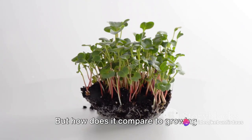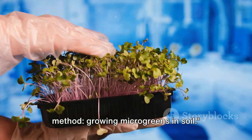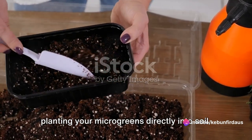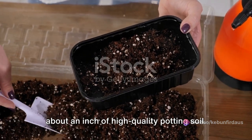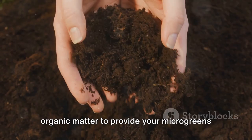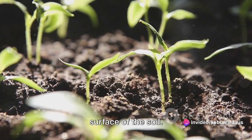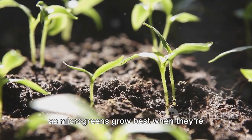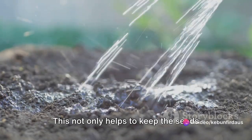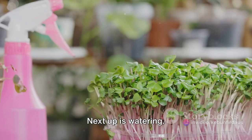That wraps up our first method. But how does it compare to growing microgreens in soil? Now, we're moving on to our second method — growing microgreens in soil. Just as it sounds, this method involves planting your microgreens directly into soil. The first step is to fill a tray with about an inch of high-quality potting soil. It's critical to use a soil rich in organic matter to provide your microgreens with the nutrients they need to thrive. Once your tray is filled, evenly scatter your seeds across the surface of the soil. After your seeds are sown, give them a light covering of soil.